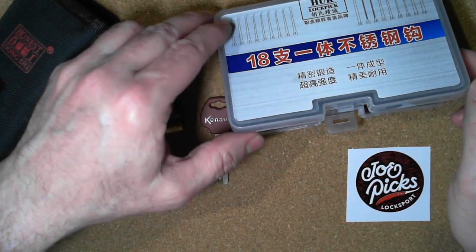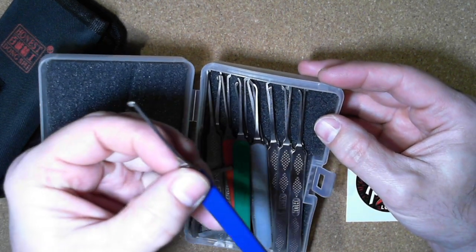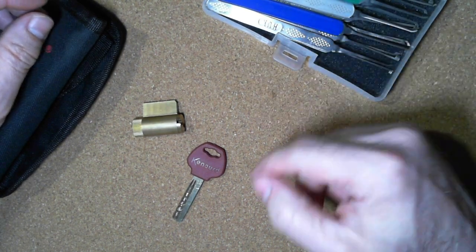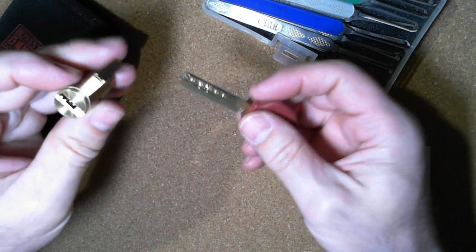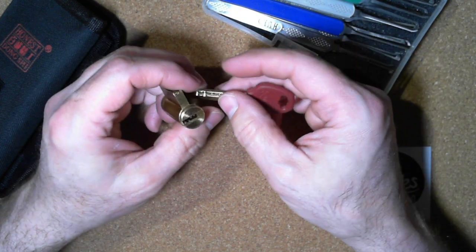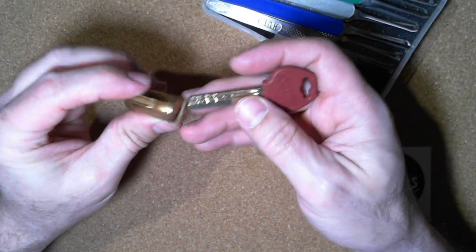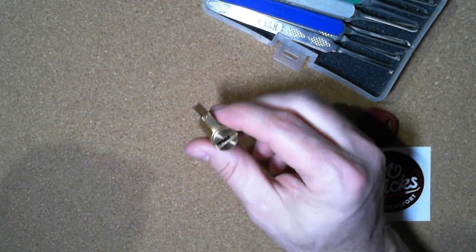The nice thing is this Huck lock pick set has all these different profiles, but it also has a couple of dimple flags in there. So I decided to get started and work on getting these dimple locks going and start learning them. This is basically the first dimple lock — I got another one open a couple times before, but this is the one I've been really learning with this last week or so. Let's have a go at picking it and I'll show you some of the things I've learned.